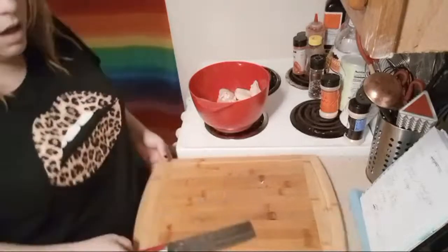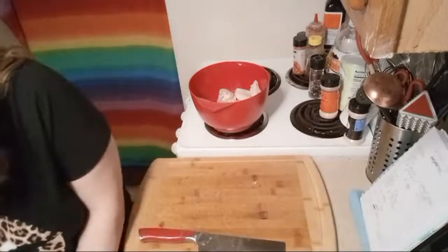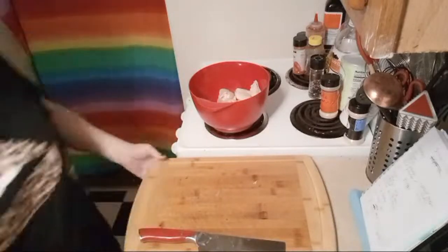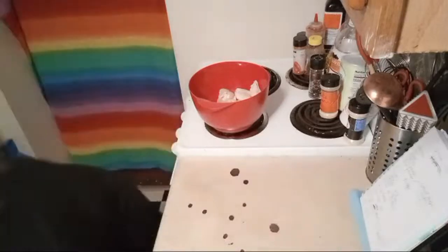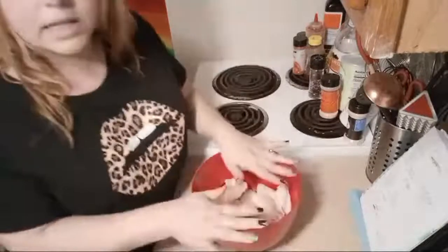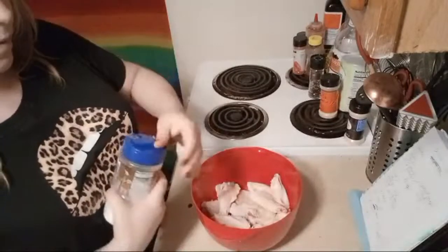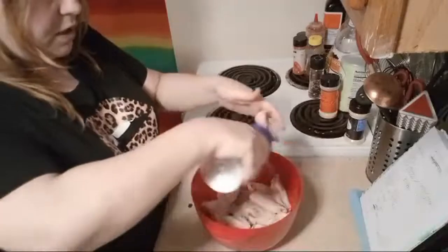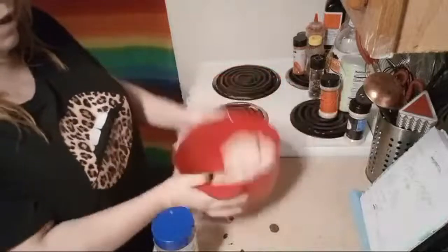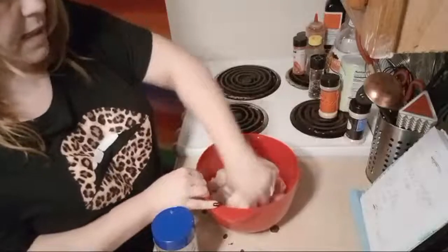I thought this guy was really cool, and then when I hit over 500 subscribers he had this weird meltdown on me — that I wasn't paying enough attention to him. I got this set up. I'm going to add salt — not that much salt — just sprinkle it over my drumsticks and toss them around to get the seasonings mixed up.